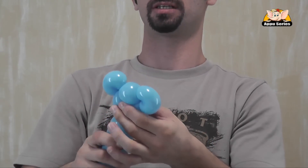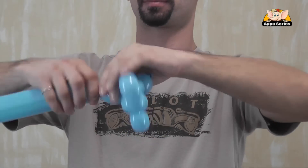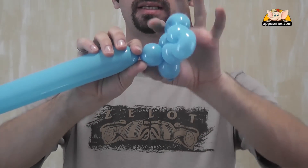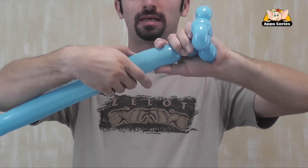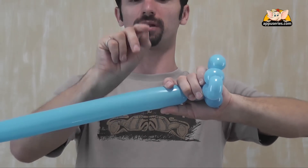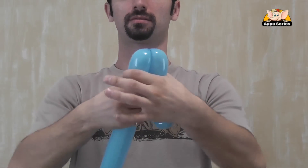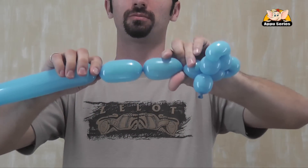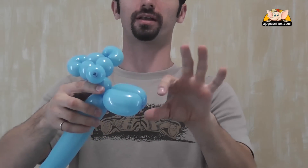Just like this. Next goes the neck — just one bubble, like this size. And then we have the hands. Hands are made of two parts of a balloon, similar, exactly the same size. One. Two. And then we have one hand.